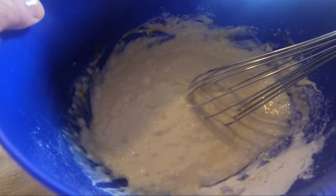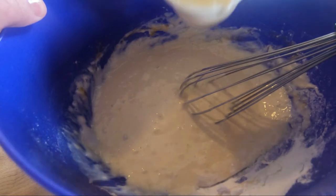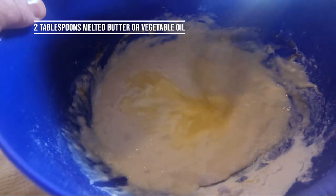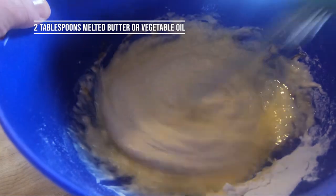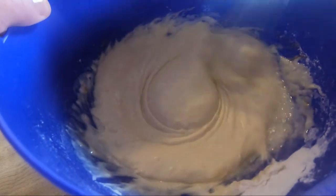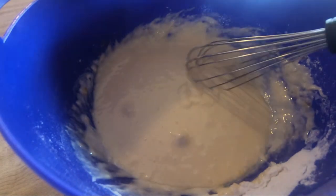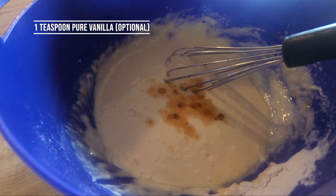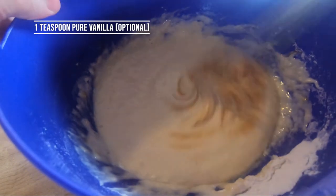We better add a couple two or three tablespoons of melted butter — throw that in there. The texture is looking pretty good. I'm also going to add a squirt of vanilla, maybe a teaspoon, and mix that in.